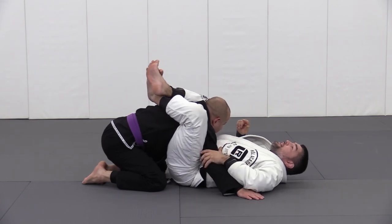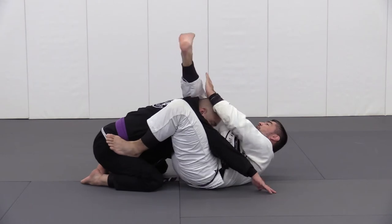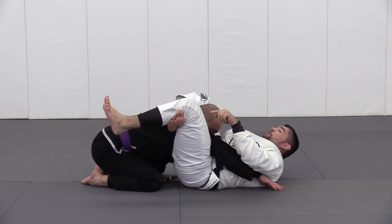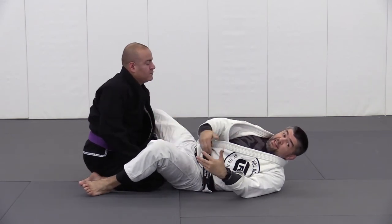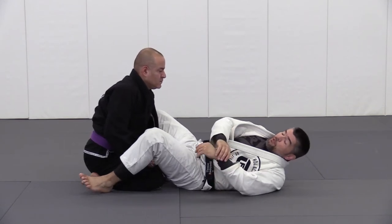The arm is right in the spot, which allows me to continue the process of trapping, turning, eliminating space and finishing the triangle choke. Notice once again that I didn't pass the arm — I left it off to the side because that's available as well.